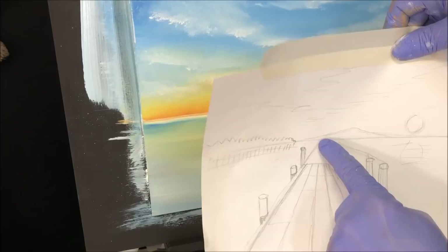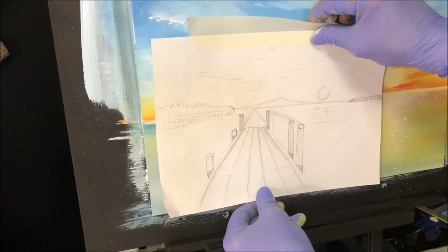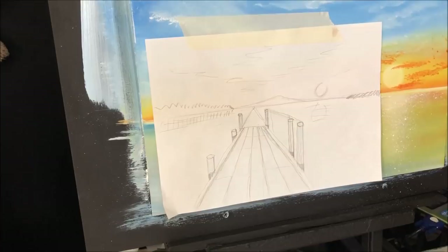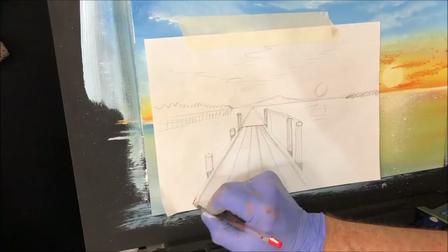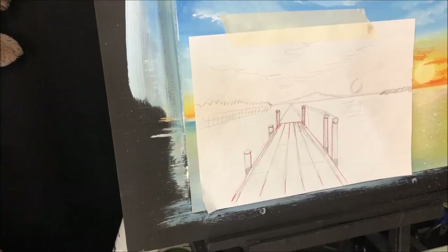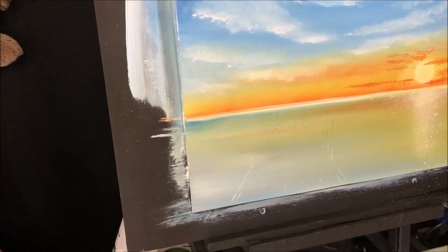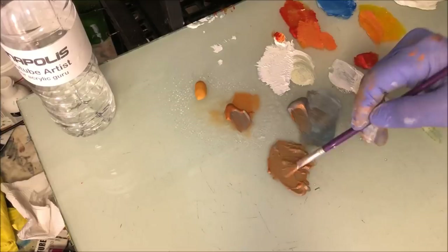I've got my jetty template. I want that hitting the horizon line, and I'll work out where I want my jetty — maybe about here. I've traced on the back with a graphite pencil, held it against the window to do that. Now I'm going to grab a red pen and pretty much go where I want my jetty. Carbon paper is also a good way to transfer an image onto your canvas. You can see my jetty now — if you like, before you start painting, grab a pencil and detail that tracing so you can see exactly what you're going to paint.